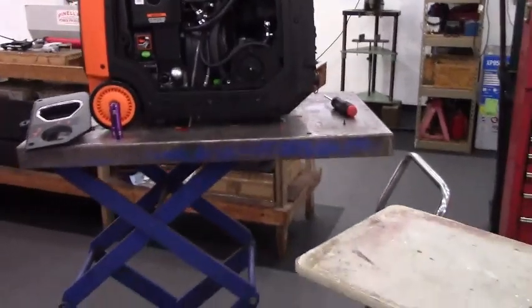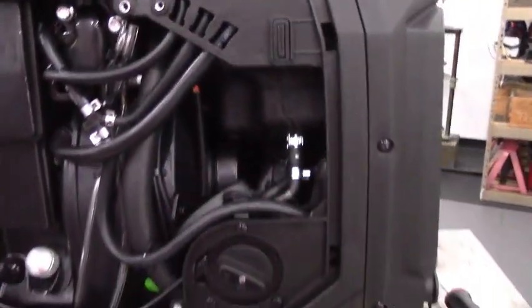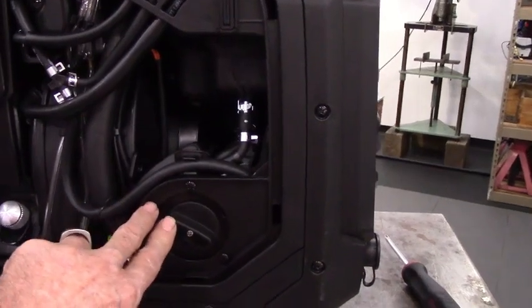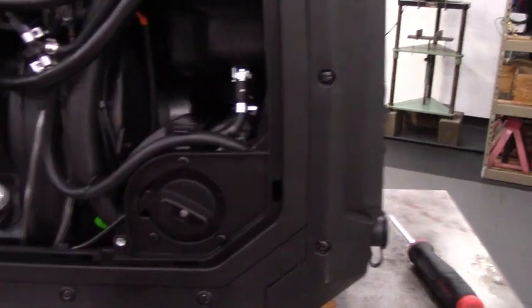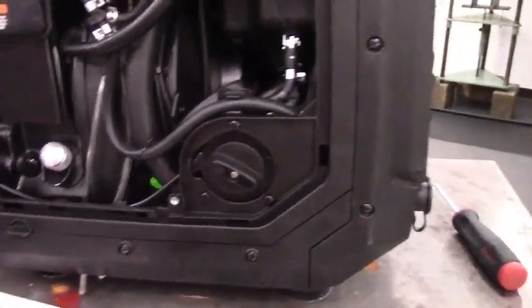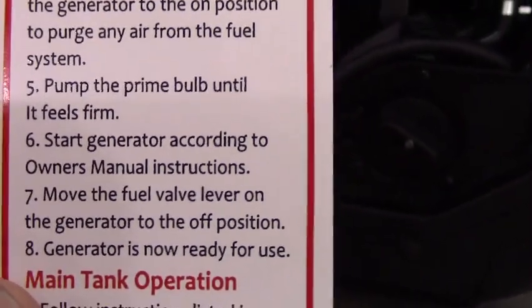My kit comes with a decal that explains this in quick easy notes. I want to point out that step seven on the decal is not a misprint. Step seven says to put the fuel selector valve in the off position any time you're running on my remote tank. Do not forget that step. That is the main tech question I get from people calling in — they put the generator away for a year, pull it out, and forget to read the decal. Move the fuel selector valve on the generator to the off position.